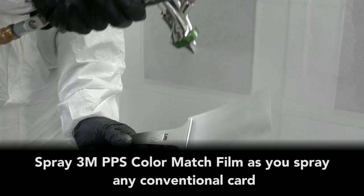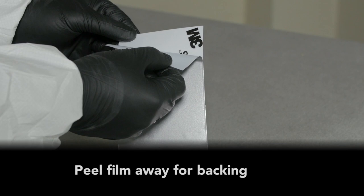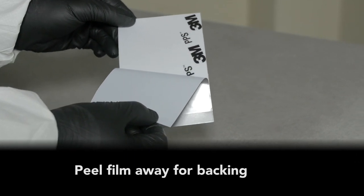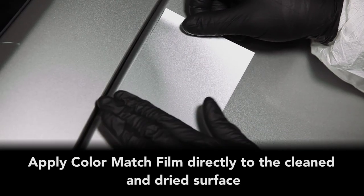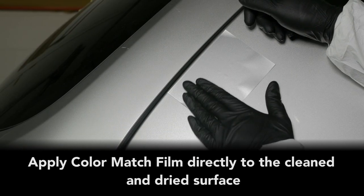Application of the material is exactly the same as your spray-out cards today. So what makes PPS Color Match Film different? First and foremost, flexibility. The film will take and conform to the curves of the vehicle, bumper, body line, whatever the substrate you're trying to match.